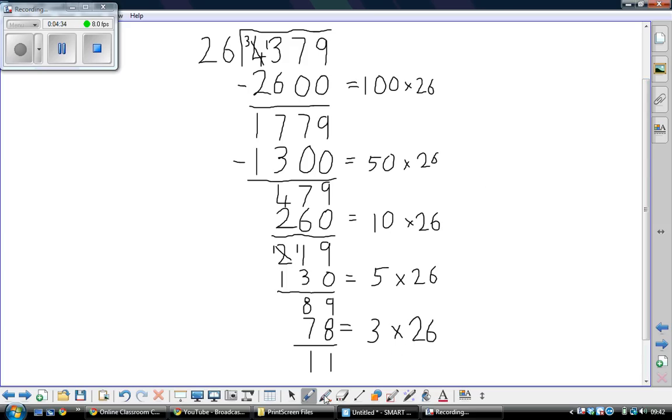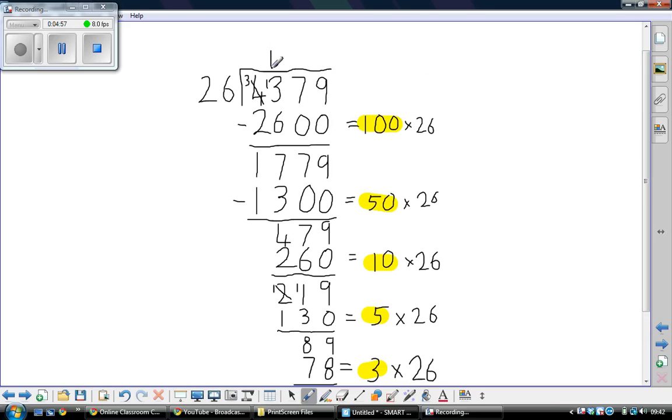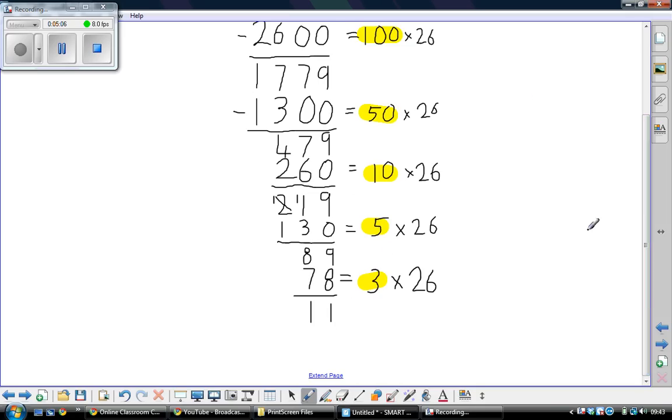To work out how many lots of 26 we've taken away, we look down this side. We've taken away 100 lots to start with, plus 50 lots, plus 10 lots, plus 5 lots, plus 3 lots. That's 150, 165, 168. So our answer, which we write up at the top, is 168 remainder 11.